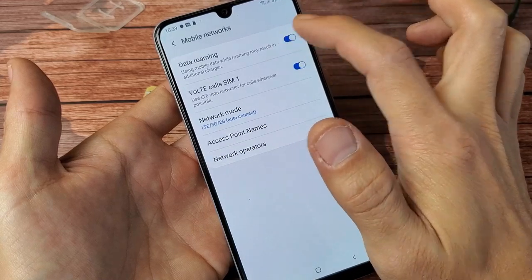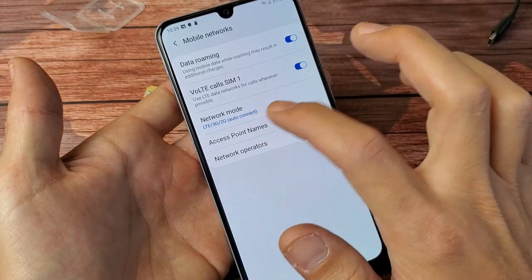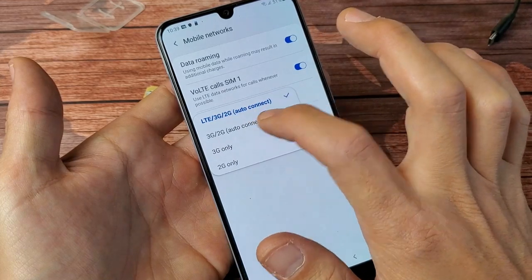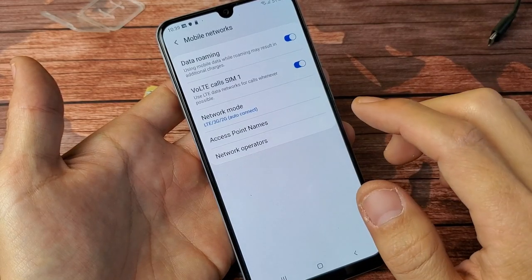Go back and then go to Mobile Networks. By default, my data roaming is toggled on. Depending on your preference, you can leave it on or turn it off — I leave mine on because I get free data roaming. Under Network Mode, tap on that and make sure it's set to the correct network. I have LTE selected here.